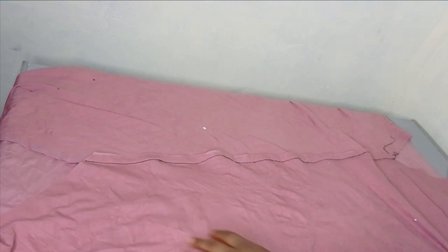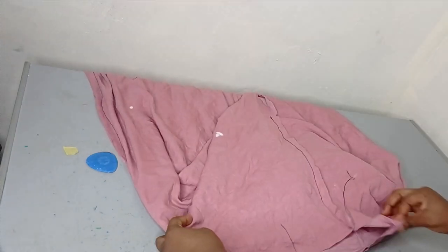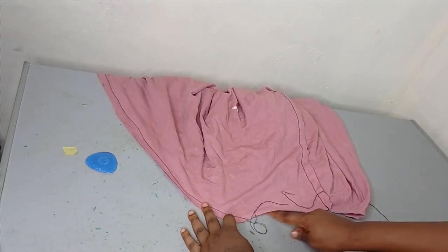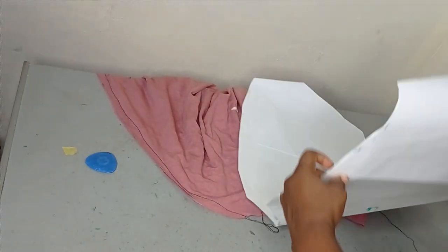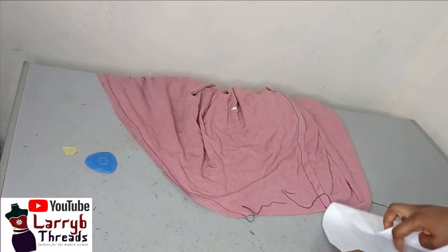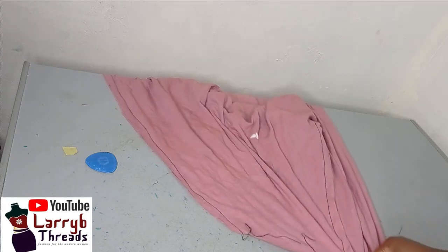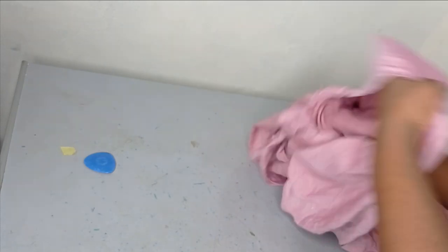After cutting the slit, I take it to the machine to finish the edge and then open it up to see what it looks like — you can see the effects we have in front. For the neckline finish, you can either use a bias tape or a facing; the facing is actually better. To cut your facing, take your front and back pieces together, place them on another piece of fabric, trace around the neckline, and cut out the facing to turn the neckline neatly.